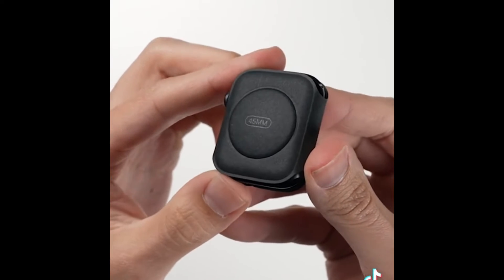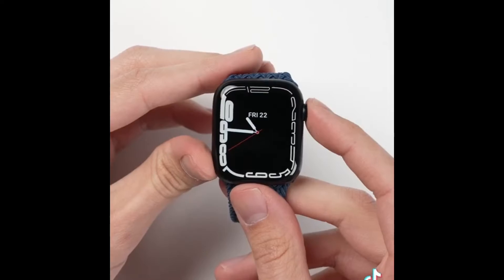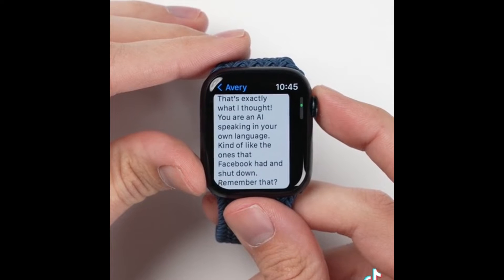Let's take a look at the watch itself. At first glance it looks a lot like the Series 6. The bigger screen is capable of displaying up to 50% more text, which will reduce how often you have to scroll when you're reading something like a text message.